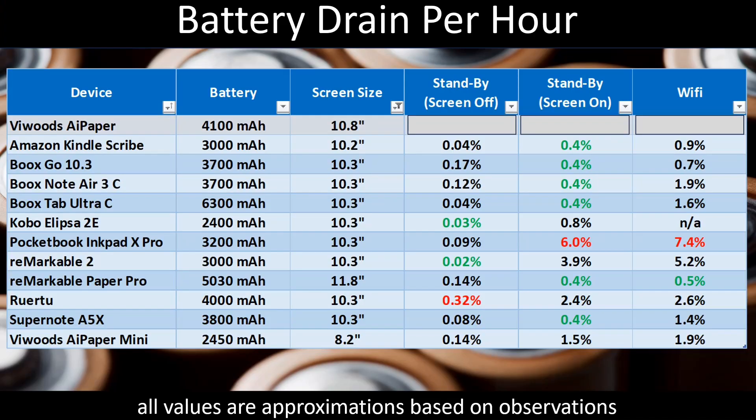So with that said, let's get right into the battery results. Here are the results of the battery tests for the ViWoods AI Paper. The ViWoods is in the top row in gray, and I'm comparing it to all the other devices in the 10-inch class that I've done the same battery tests on. For good measure at the bottom, I've also included the ViWoods AI Paper Mini.